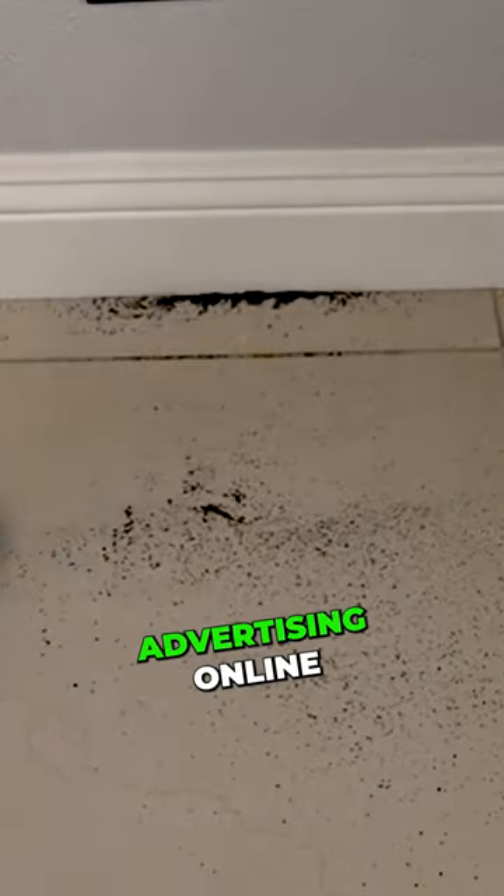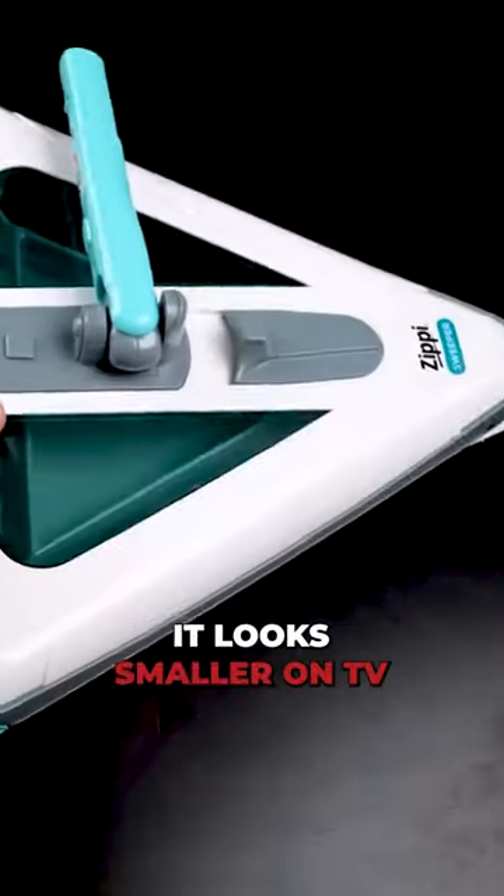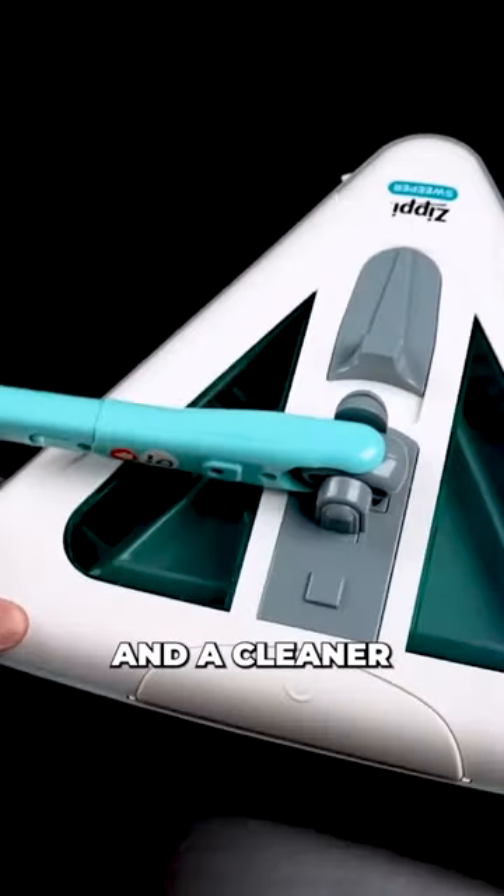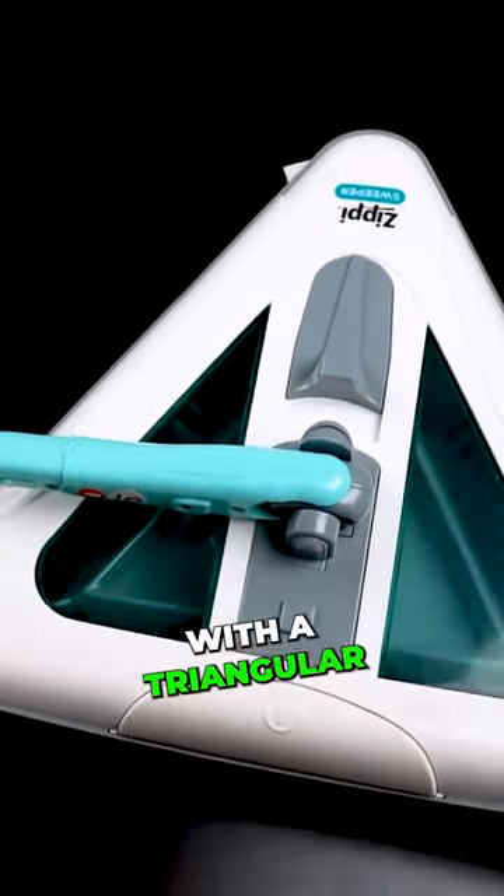Zippy Sweeper. I've been seeing this advertised online. It looks smaller in person than on TV, which I guess maybe that's a good thing. The claims are that it's a sweeper and cleaner all-in-one, lightweight with a triangular three-brush head.